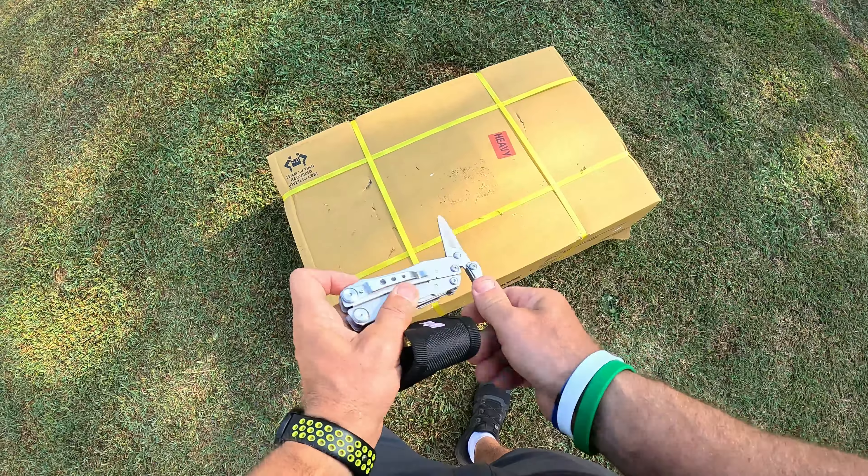Let's go ahead and start putting this thing together. I'm not going to run the video the entire time, but I will come back and show y'all exactly how it gets put together. I have built a lot of things and I think I can figure it out. There's warranty information and you can see you're going to get quite a bit of hardware, so I'm going to lay all this out and then come back and show y'all what I got.